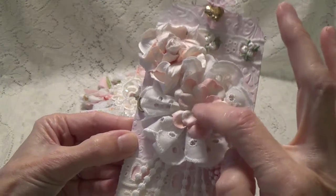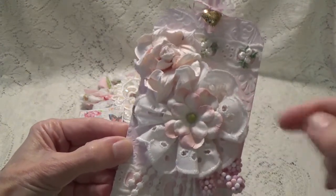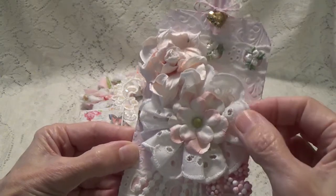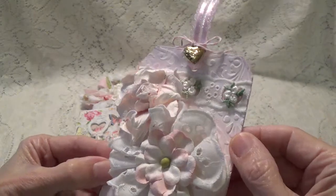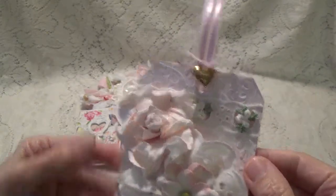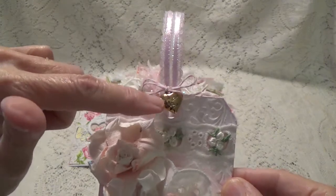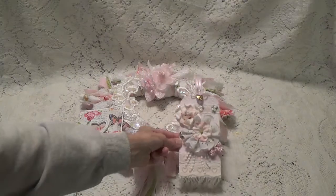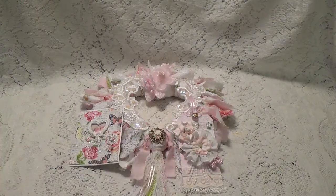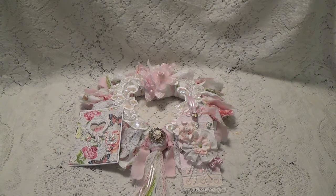The flowers are Prima, and this little one here I actually made — I took some trim and turned it into a little flower, with a Prima flower in the center. Then some more of those little flower clusters, more trim, and a really pretty ribbon that I put on the top, tied on with a little love charm. That's the little tag I made for my swap. Thank you all for watching — I'll talk to you again soon, bye for now.